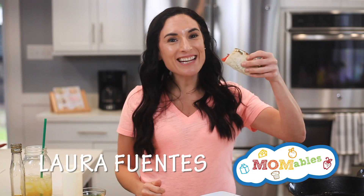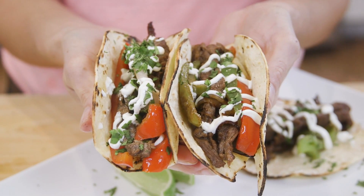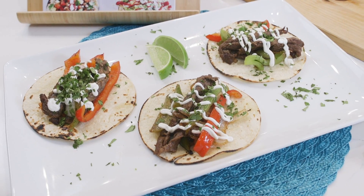Taco Tuesday is here! You are about to watch a delicious taco recipe for quick carne asada from my year-long Taco Tuesday video series. I know it might seem crazy, but I really love tacos — and I'm sure you do too.